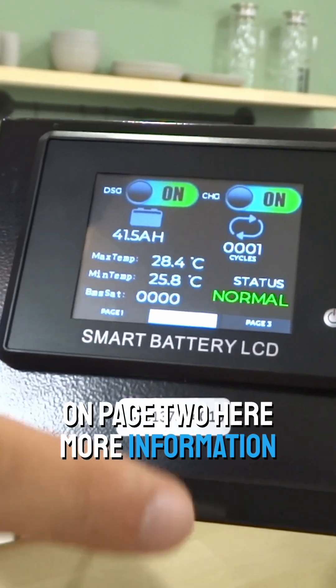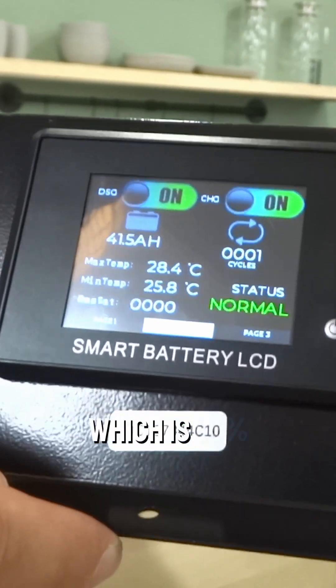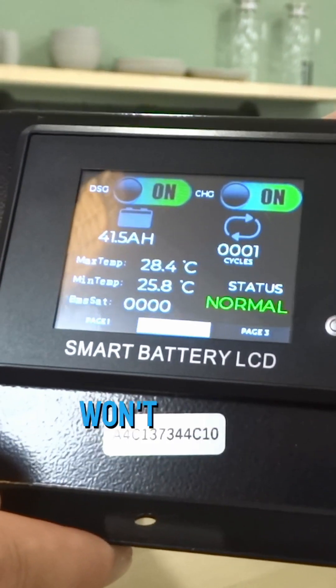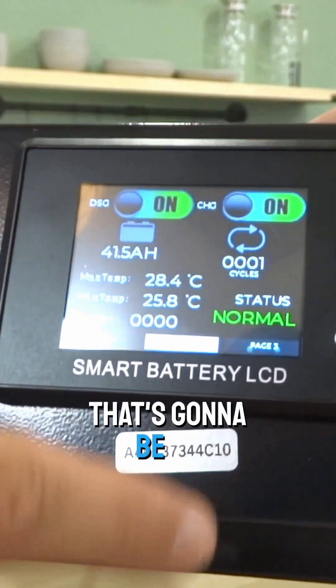On page two, there's more information. It shows that you're at 41.5 amp hours out of 50, which is 83%. Your discharge — you could turn this on and off. That actually shuts off the battery from discharging to your cart, so your cart won't move if this is in the off position. So most of the time, that's going to be on.